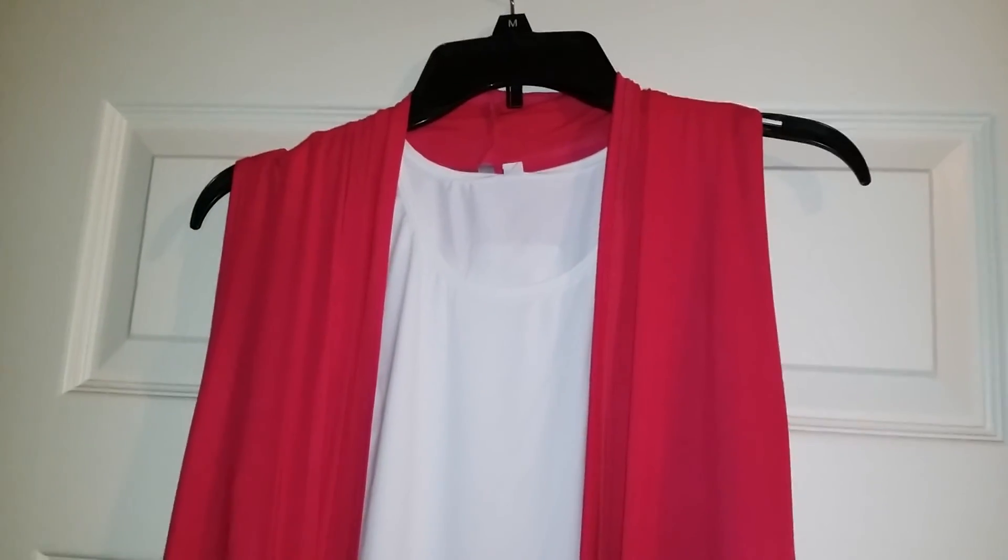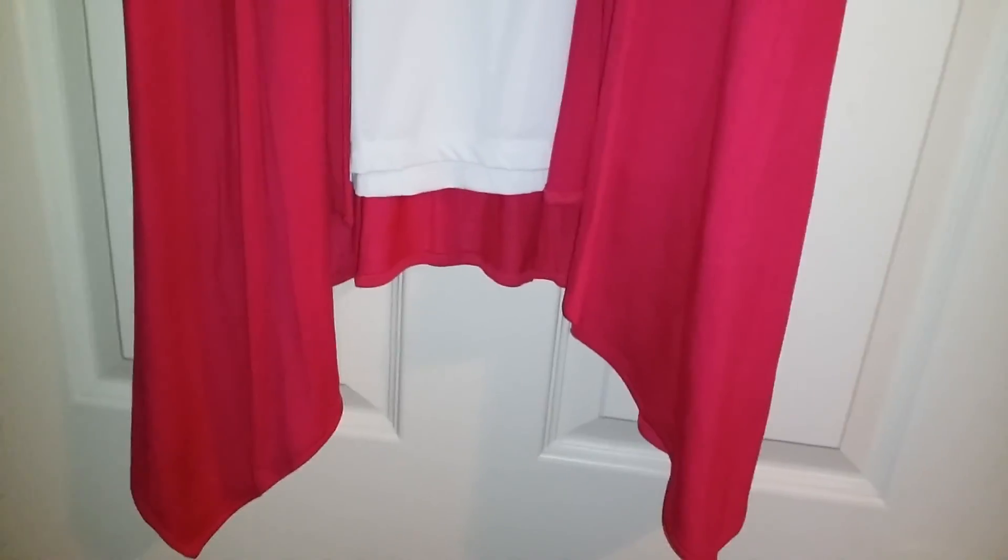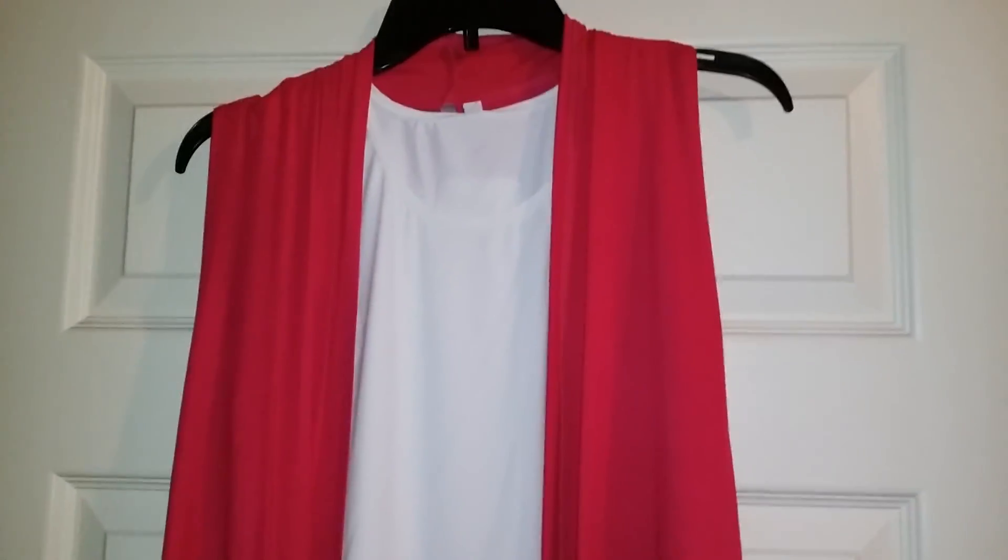This is the Simlou Asymmetrical Open Front Cardigan. Don't mind the geese — they are just flying over our home right now. I will see you guys later. Bye!